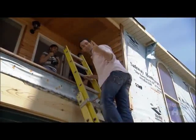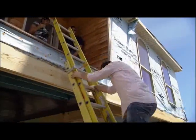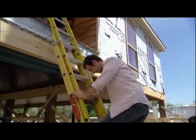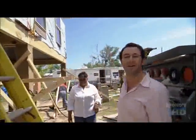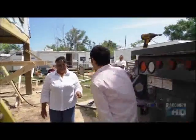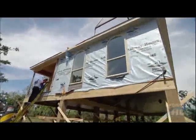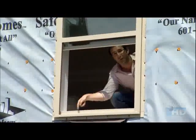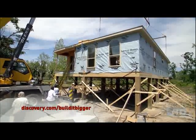Two weeks of labor in a factory, one week of work here to get the foundation done. Thanks to everyone at home, all the contractors — everyone got this house built. The house is up. You are home. Did you think we'd have it up in a week? I didn't think it. If you want to see before and after pictures of this house, it's all on our website: Discovery.com slash Build It Bigger.